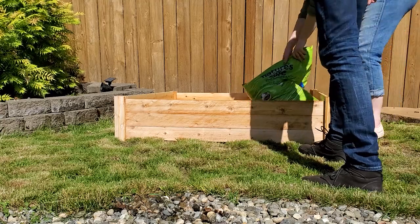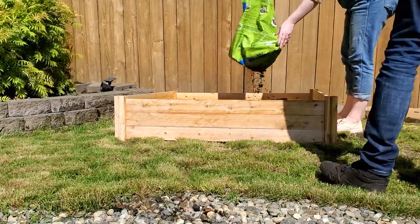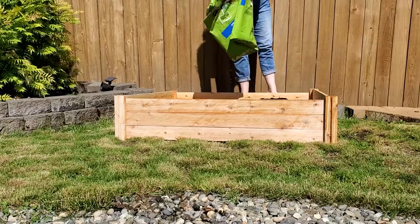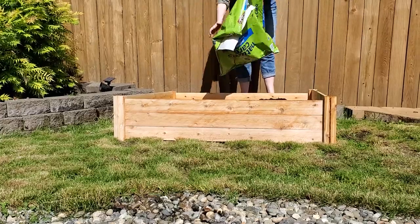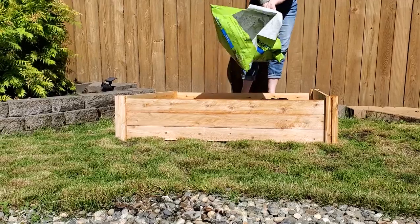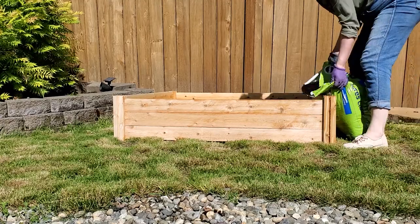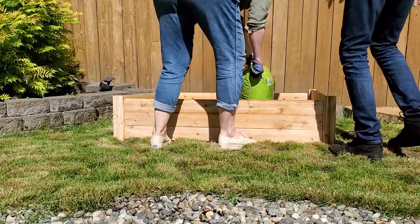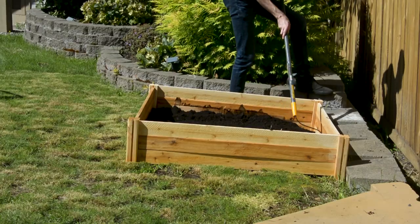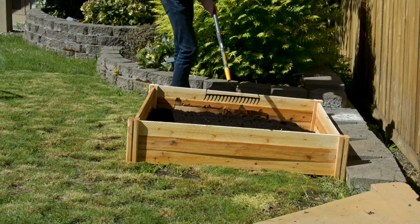The soil we use is called Nature's Care — it's an organic soil actually made by Miracle-Gro. We chose an organic soil because this bed is used primarily for growing vegetables and herbs. There are different varieties depending on your geographic location, and it may contain materials like peat or coir — which is like the hair on the outside of a coconut — great for retaining water and being pest resistant. It also contains organic matter such as alfalfa meal, bone meal, earthworm castings, and kelp meal, all of which help promote plant growth. Generally you don't have to fertilize the soil for about a month after filling your bed.